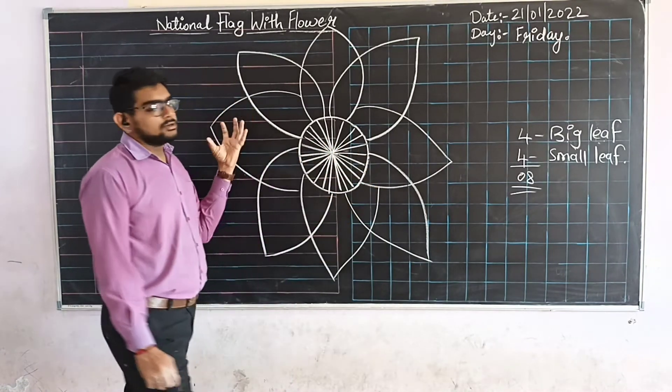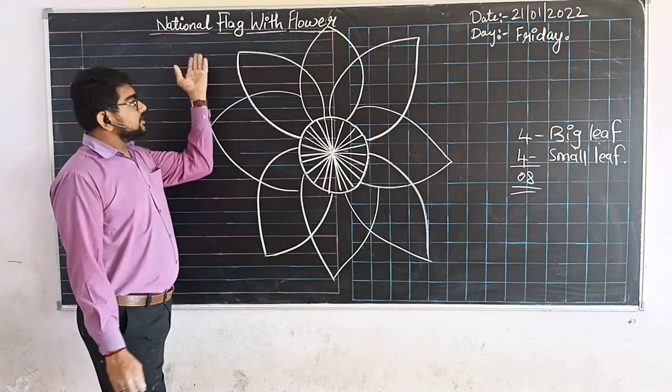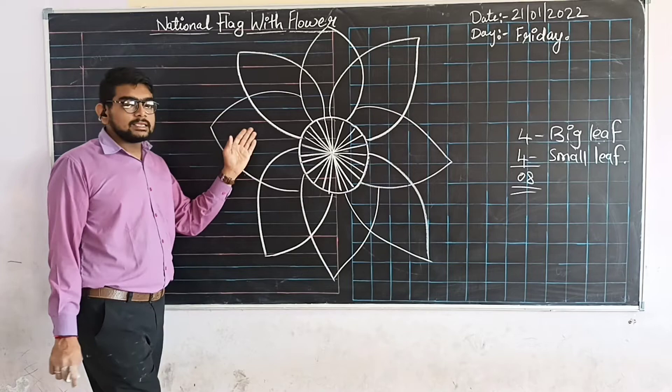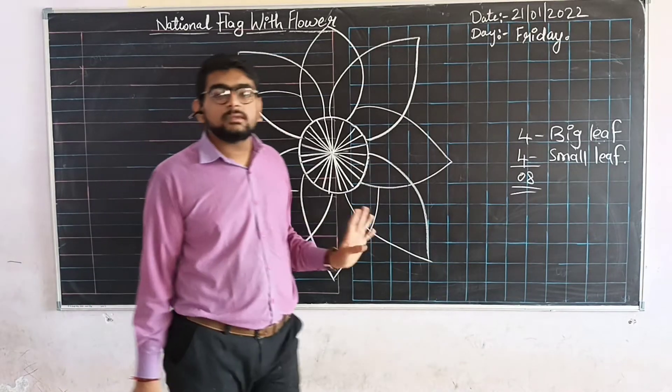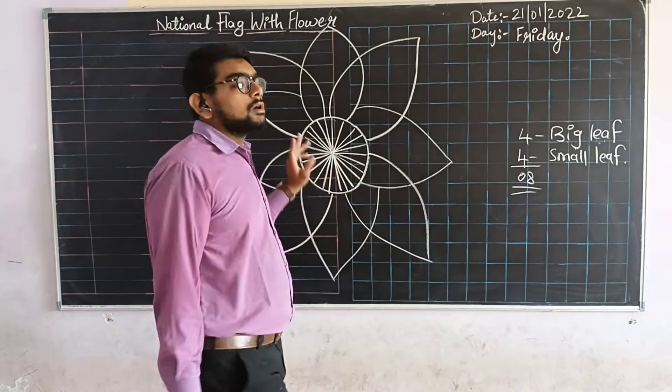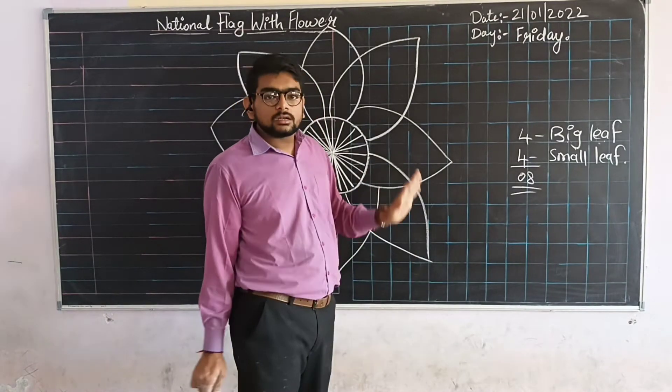This is our drawing — national flag with flower. Now our drawing is complete. So now you have to draw the colors. You have to fill in the colors with outside color, or whatever colors you have.